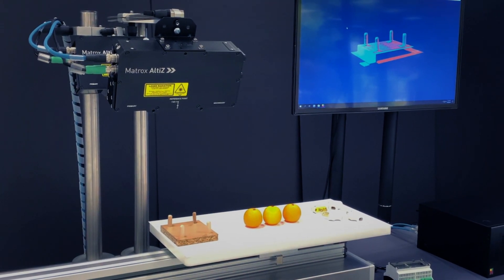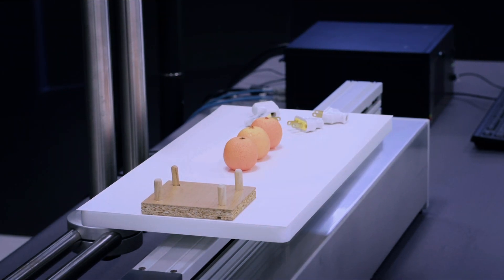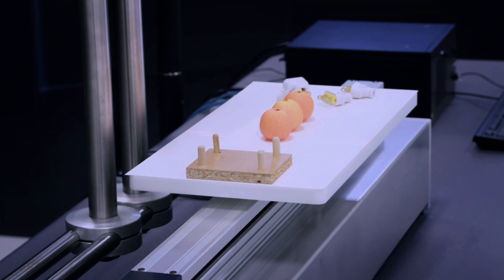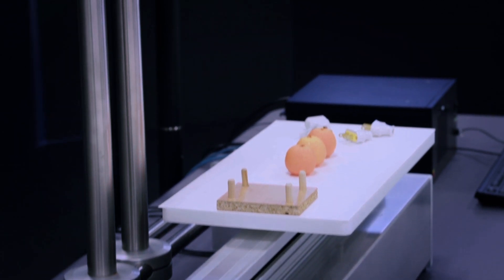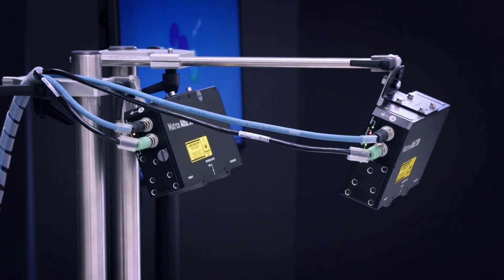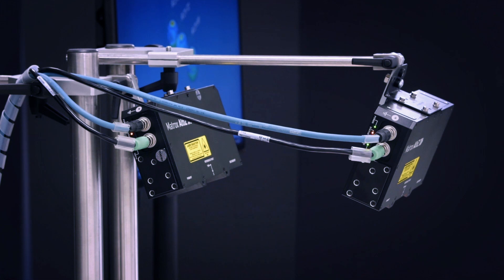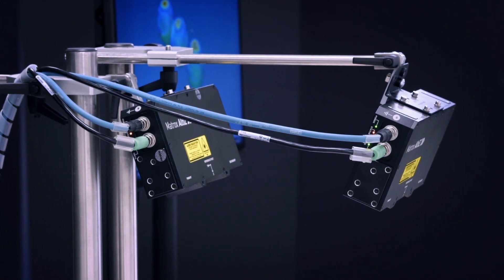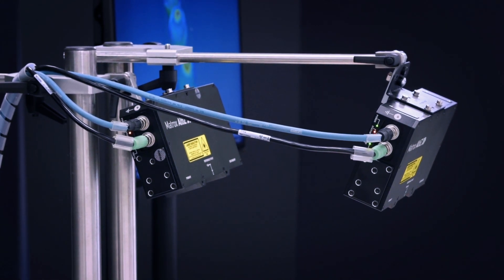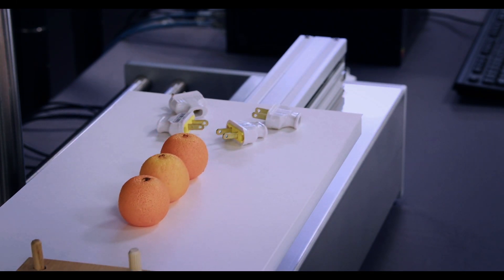For the purpose of this demo, we are using a motorized linear slide to mimic the movement of a conveyor belt or a robot arm, which will typically be used in a real-world application. The two Matrix Altice are angled towards each other to improve the scan coverage and obtain as much 3D data as possible from the objects in the scene. The coordinate transformation between the points produced by each Matrix Altice was established beforehand using an example available in Melex and saved in a file that will be used to merge the point clouds coming from each unit.